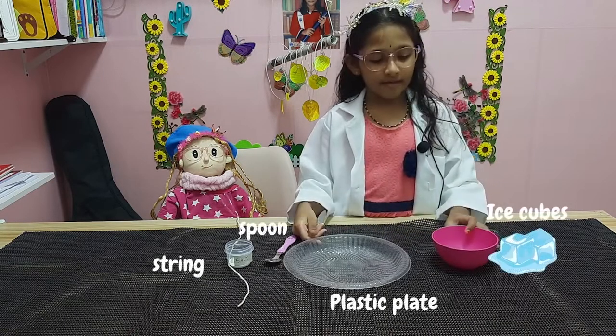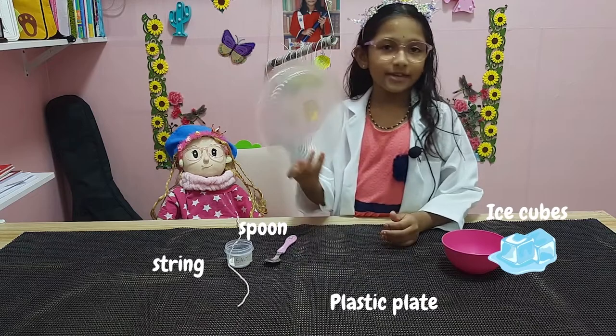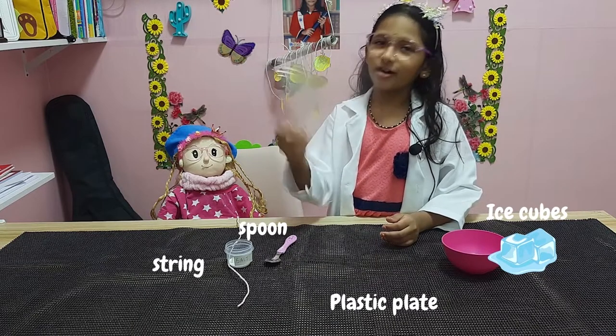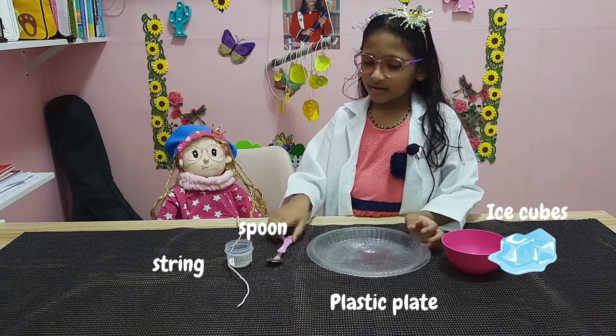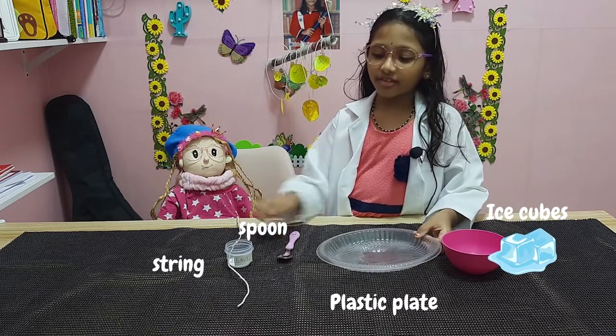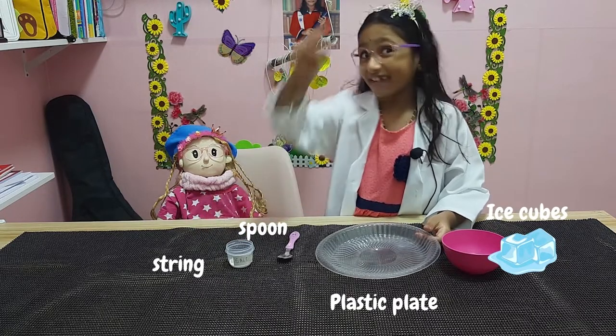Yeah. What do we need? We need ice, we need plastic foam, we need a spoon, we need a sock, and of course we need string.